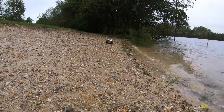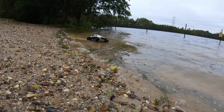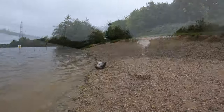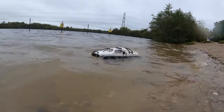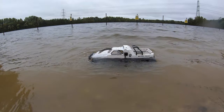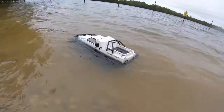Right, let's try it in the water and see how these electronics get on. Oh, it floats quite well — it's like a boat! It floats very well.